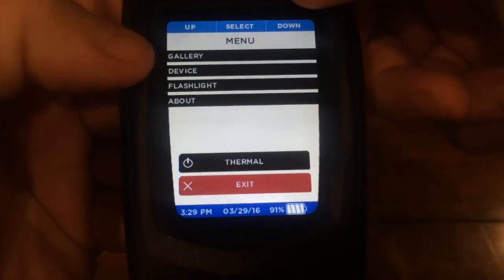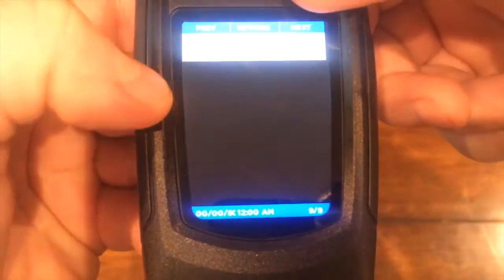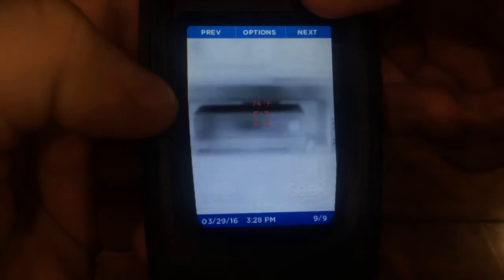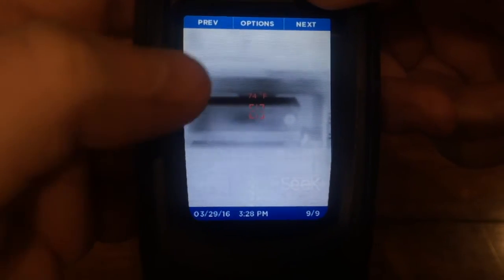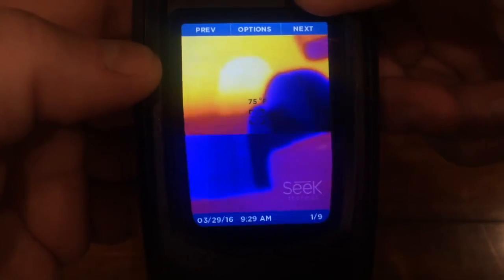The middle button pulls up the main menu. There you can manage all the settings for your Reveal, and also review any captured images in the gallery. The timestamp and date will show on the bottom, and if you have temperature enabled it will show in the center with a temperature reading.